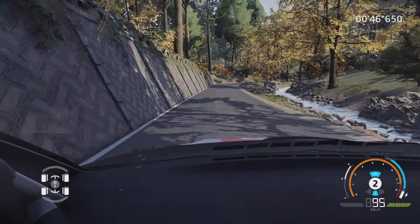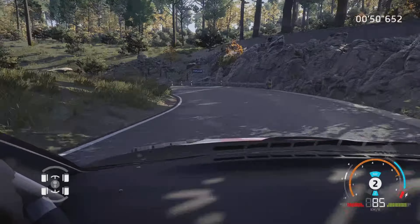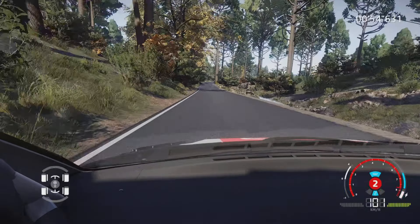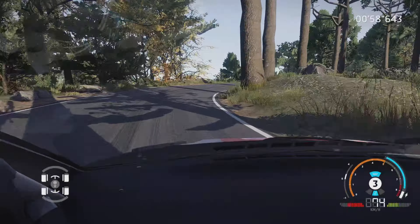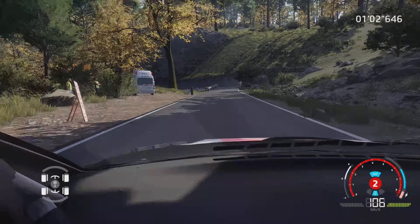Droite 3, petite corde, et gauche 2, 150 mètres. Attention, frein droite 3, long, 80 mètres. Attention, frein gauche 2, court, pas corde, 100 mètres.